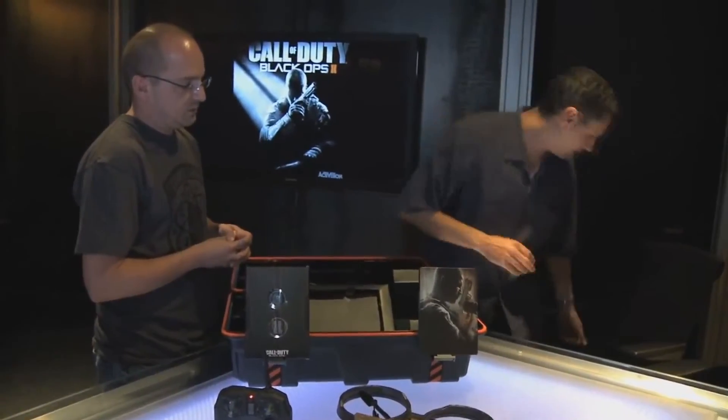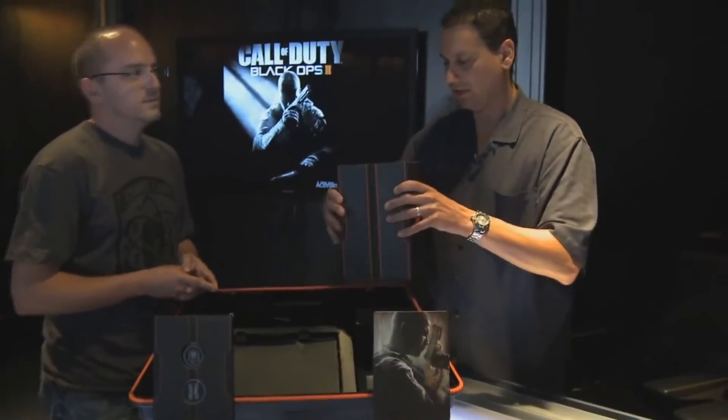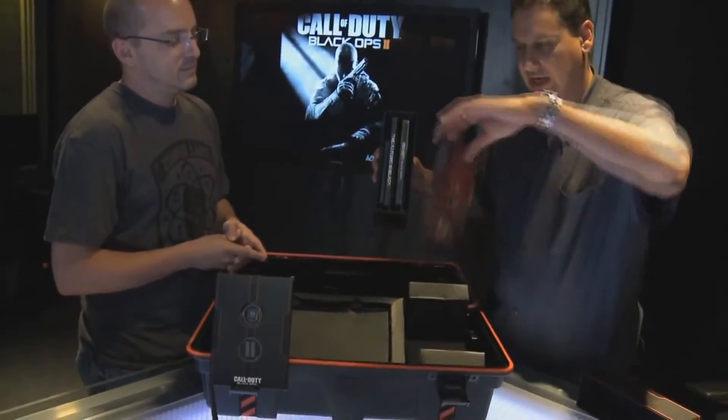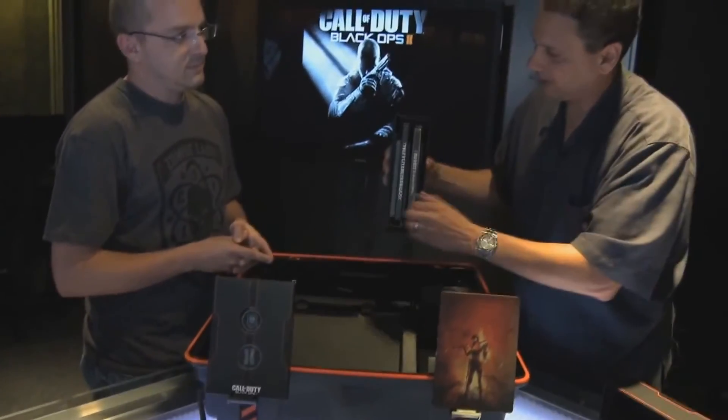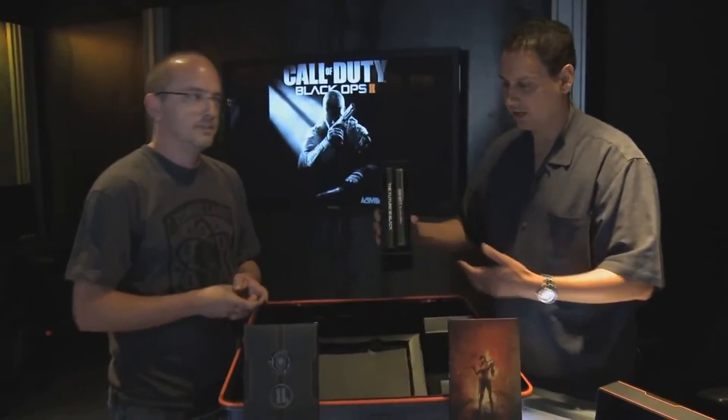We also have the Hardened Edition, which has everything we talked about except of course the Care Package box itself and the remote control Dragonfire. It's got this awesome box — when you open it up inside you can display it. It's got the Steelbook for fans, and of course the challenge coins which are the gateway to all that digital content. We wanted to give you guys the choice of whichever one you wanted, and as our way of saying thank you we put a lot of stuff in here. Thank you guys very much — we're going to get back to work. Got to finish that game.